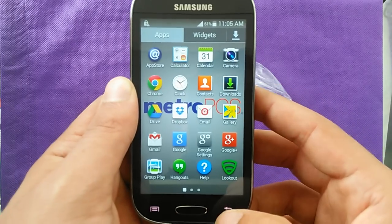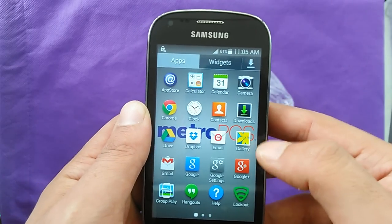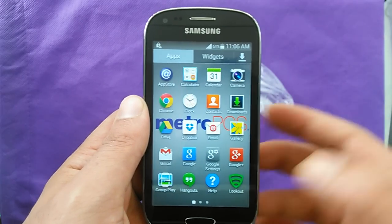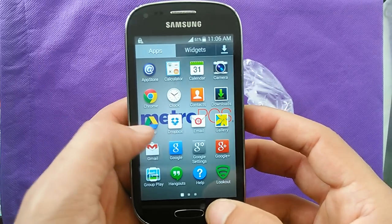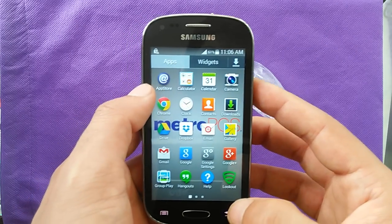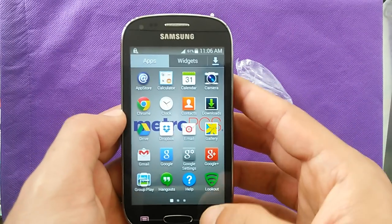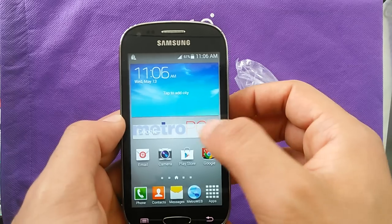Let's have a look at the applications that are pre-installed: the camera application, contacts, gallery, and all the Google stuff. There's also Lookout for your phone, but you have to pay for it. You have Google Drive so you can back up your pictures, and some MetroPCS applications here compatible with the service. The phone is not active at this moment, so those won't work yet.